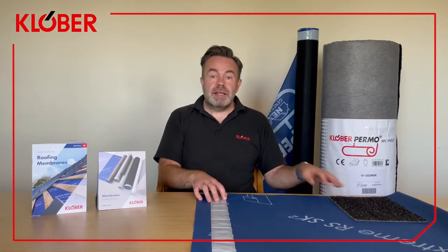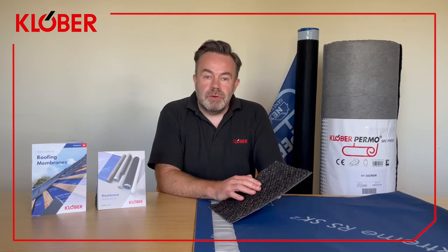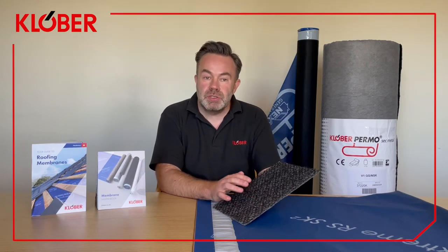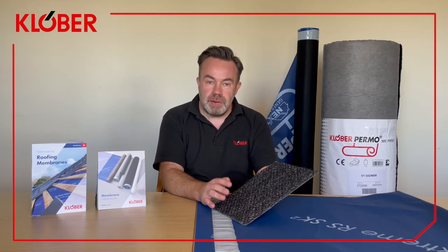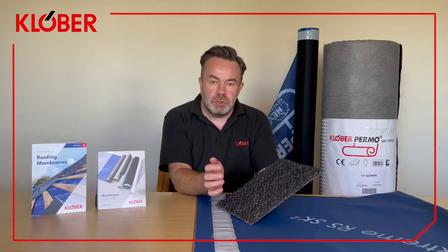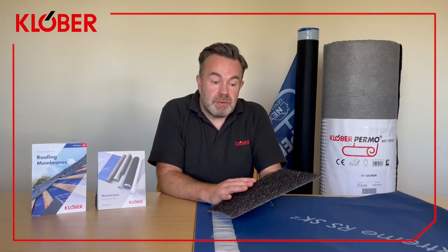Now let's take a look at Permo Sec Metal, our metal roofing solution. Permo Sec Metal is a vapour permeable waterproofing barrier for metal roofs, designed to be installed as a separating layer between metal standing seam roof finishes and the supporting deck. The waterproof barrier prevents condensation that occurs on the underside of the metal roof covering from re-entering the roof structure. Any build-up of moisture between the outer covering and the membrane will be channelled safely down to the eaves, aided by an 8mm mesh which also acts as a cushion to prevent any irregularities becoming a visible problem. It also has acoustic properties to help reduce the transmission of external sounds such as heavy rain.